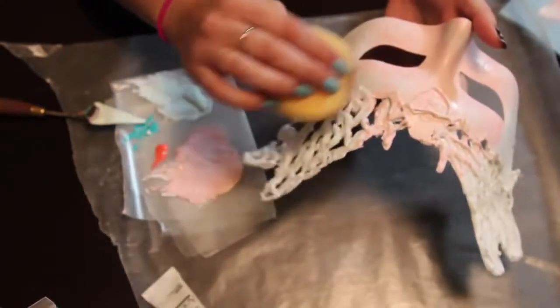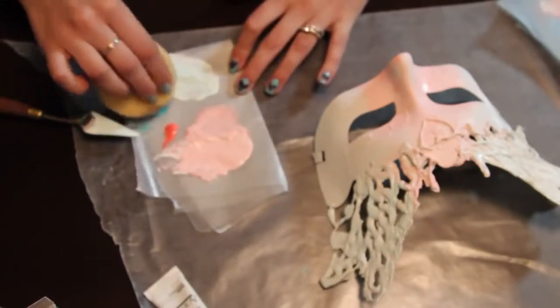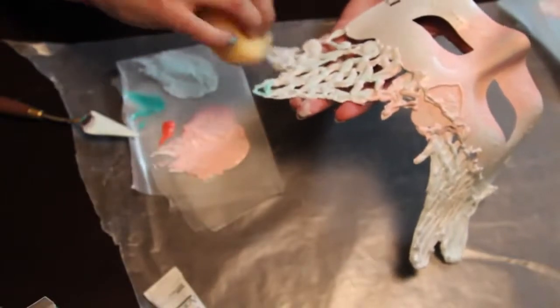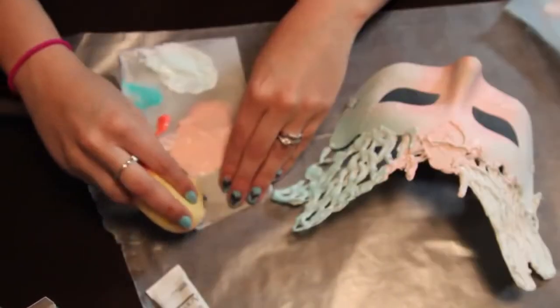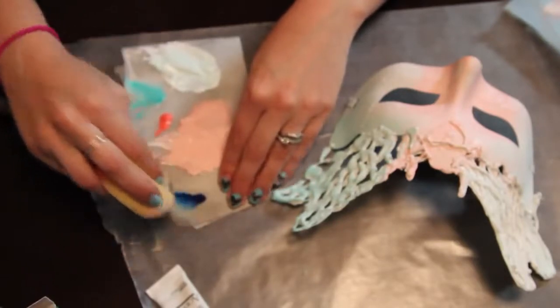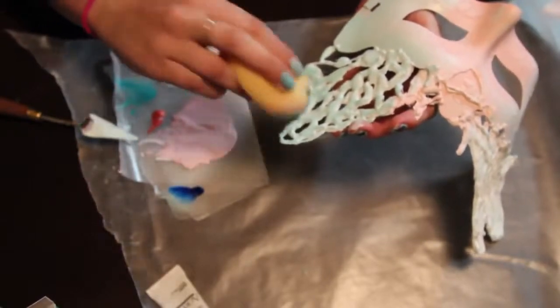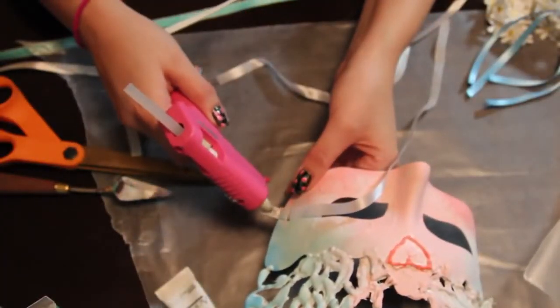Grab some of the pure teal color and add it onto the edges. My white-teal mix is still pretty wet here so it blends really nicely. Now grab your phthalo blue and add it to the edges to give it a darker gradient.